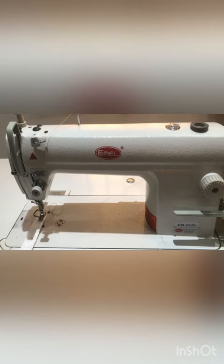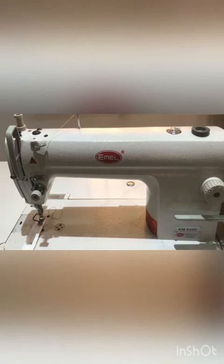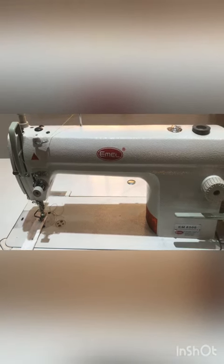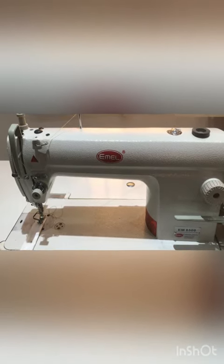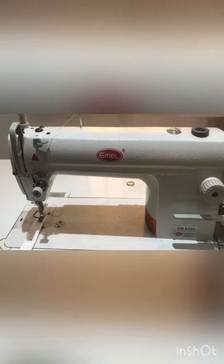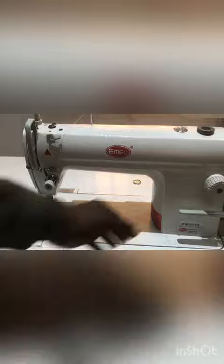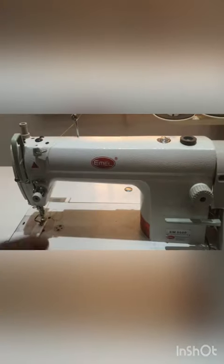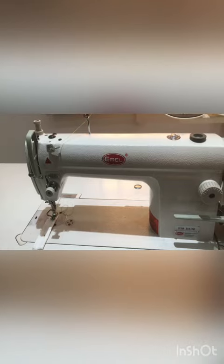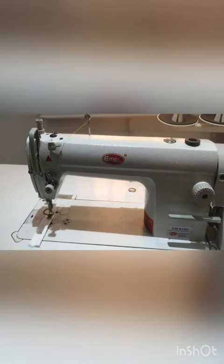Good day to everybody and welcome to my YouTube page. In this video I'll be treating how you can adjust your industrial machine speed, because I've seen different videos on this page whereby they discuss adjusting your stitches or just a bit of adjustment on your motor, and later when you find out you'll notice the speed is not changing.